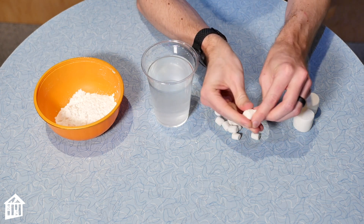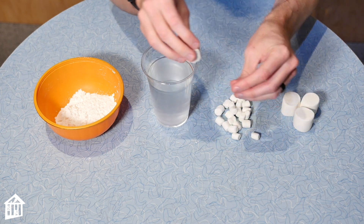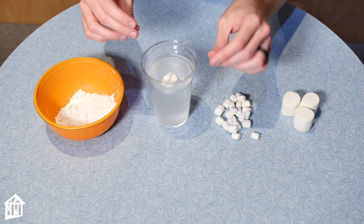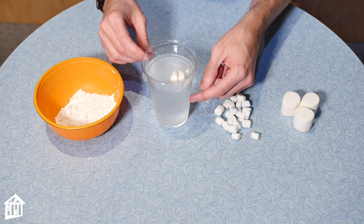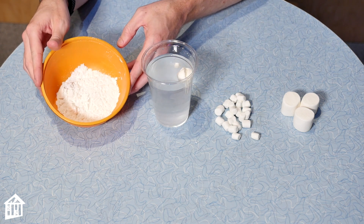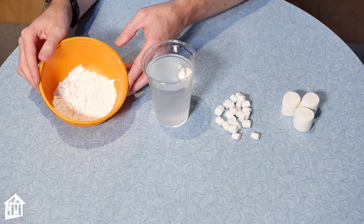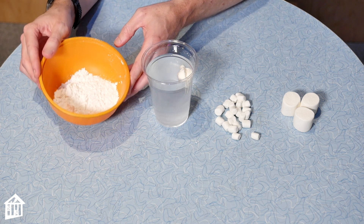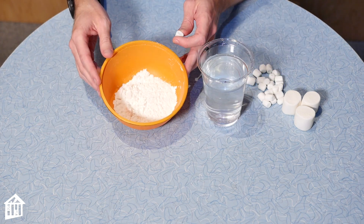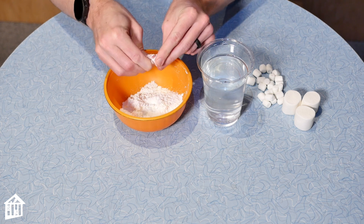Once you've gotten it as small as possible, let's test it out. Well, this one tried to sink but it's still floating. Now let's try the cornstarch. If you have flour or baking powder, those will also work the same way. With your bowl of cornstarch or baking powder, you'll take your marshmallow and do the same squishing method.